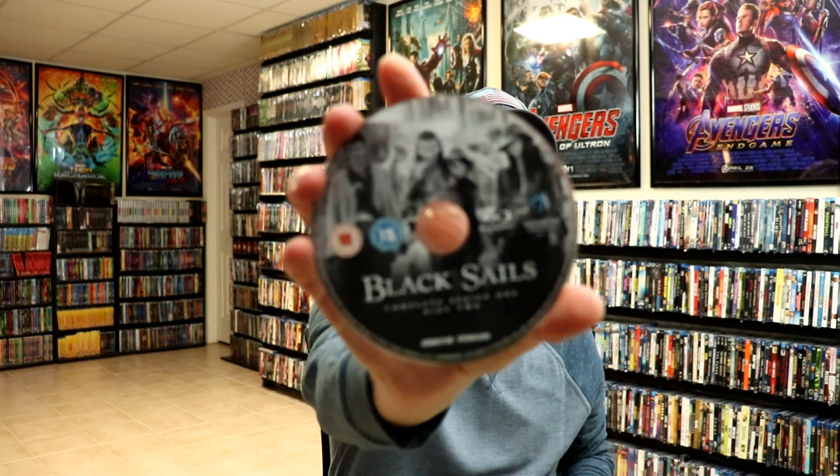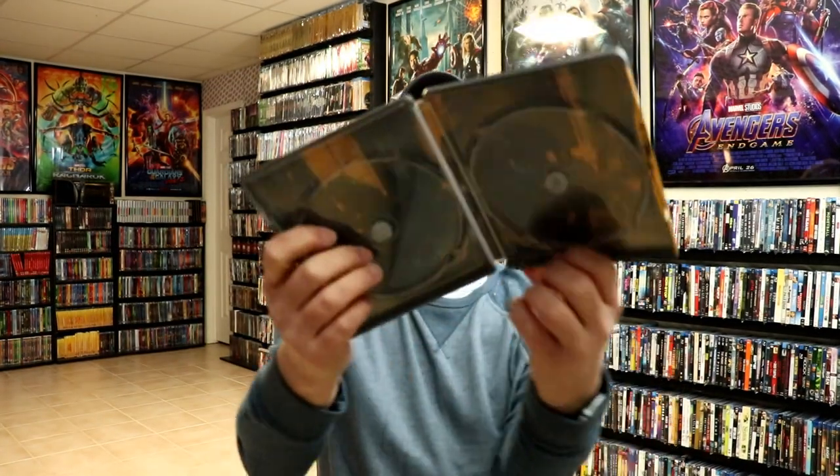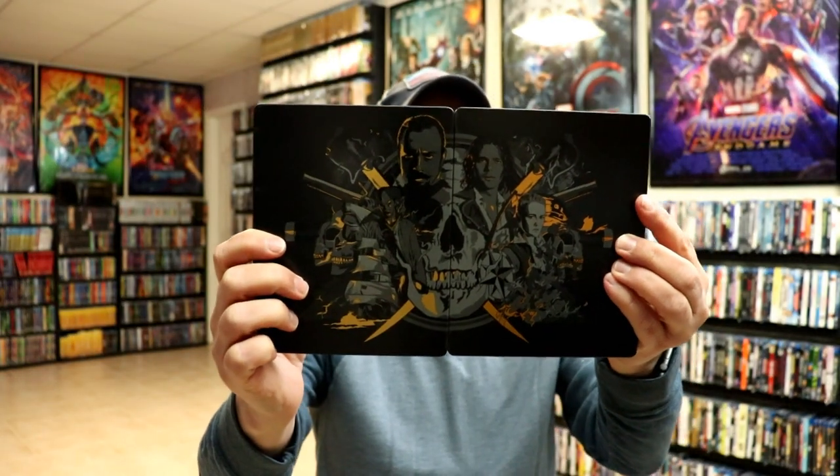Series 1, Disc 2, and Series 1, Disc 3. We do have some inside artwork on this one, which is kind of dark — it will be a little bit hard to see. What I do like about these steelbooks is that you can put them side by side and they have a nice looking image. And the same way with the back, with the map.